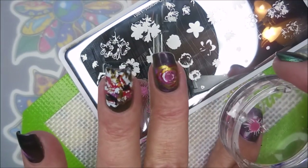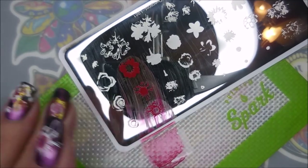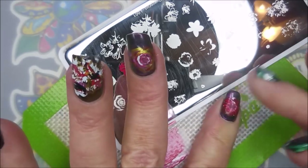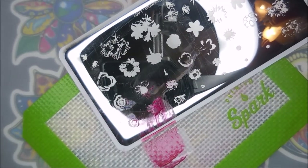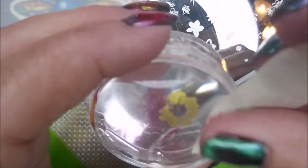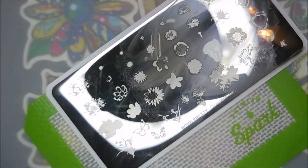I share everything on my channel — the successes, the failures, the learning — because that's how you do it. I don't want any of y'all to be scared to play with nail art. Just play with it. If it's wrong, it's wrong, whatever — but you learned something from it, and the next time you do it, it gets better, right? That's the way I look at it. I'm just going to keep on playing and sharing all my failures and successes. This manicure was a success — I worked in it and let people look at it. I'm not ashamed of it.